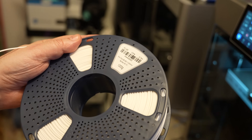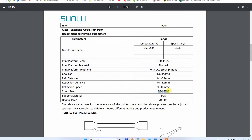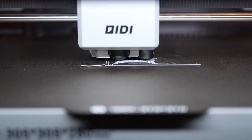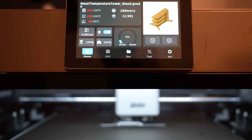It's time to test the actively heated chamber. I have a review in progress and this is SunLu PC-ABS. According to specification it requires 90 degrees Celsius inside the enclosure, but I hope 65 will be enough. The first layer looks good, and the second one too. I really enjoy this view to the nozzle — it is fantastic. After only two minutes the temperature inside the chamber is already 50 degrees Celsius.